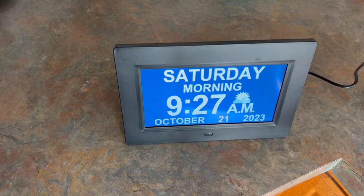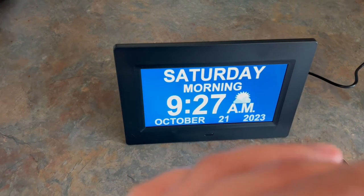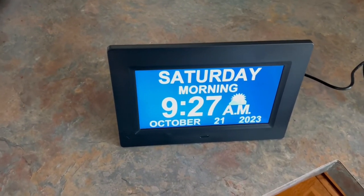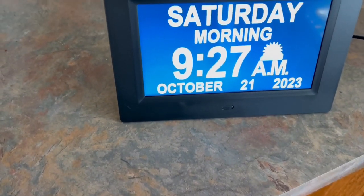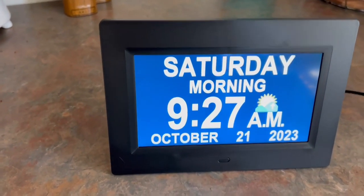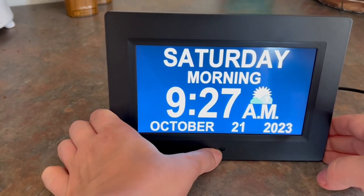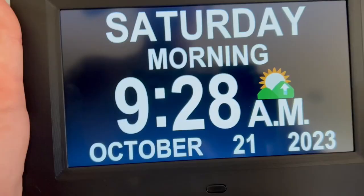When you turn it on, it is automatically going to display your day, your time, the a.m. or p.m., and today's date, which is very nice. I really like that you can go into the settings and change your layout and what your screen actually looks like. You can also turn your display on and off.